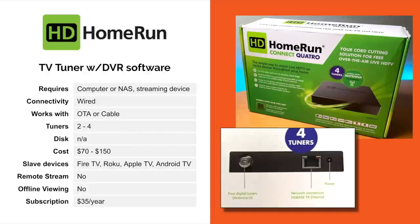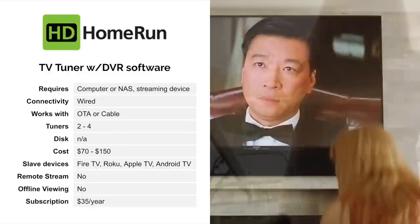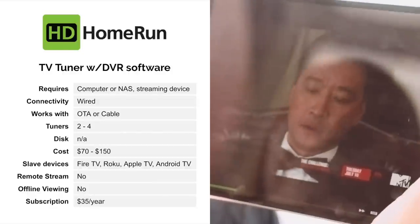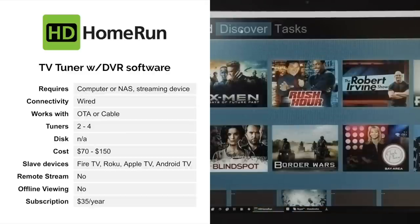This device is wired only, so it has to be located somewhere near your router — it does not support Wi-Fi. The HD Home Run Quattro that you see on the screen here has four tuners and works with an antenna only, so that's OTA over the air. But they also have the HD Home Run Prime, which takes a cable card if you wanted to shave your cable bill. You can get these in two to four tuners. The cost is roughly $70 to $150. It works with Fire TV, Roku, Apple TV, and Android. You are not allowed to do any remote streaming — you can only access it from within your home — and there is no offline viewing. The subscription for the DVR software costs $35 a year, and you have to install that software on a computer or NAS, something that's on all the time.